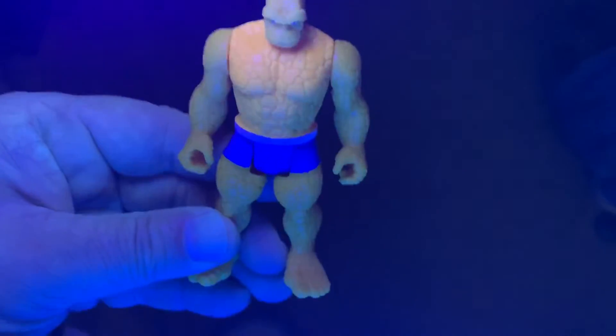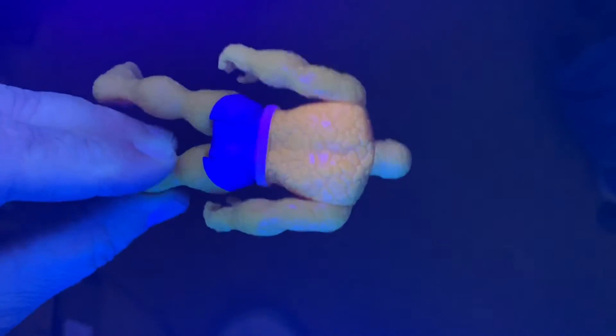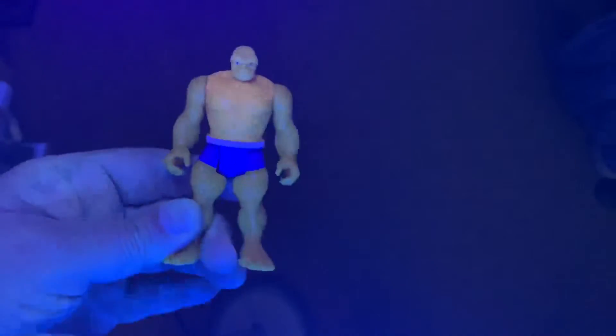This is under a black light — does not light up very much, but the torso lights up a little more than the rest of the figure.